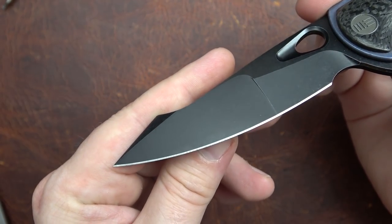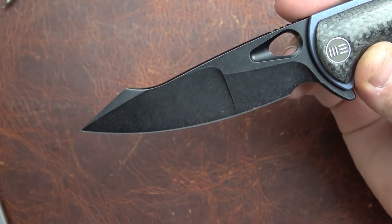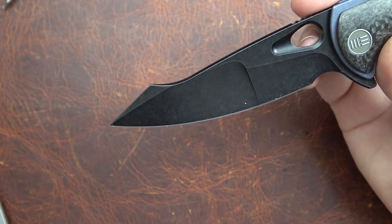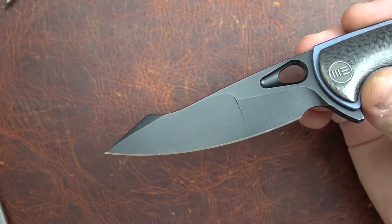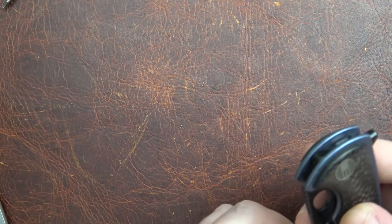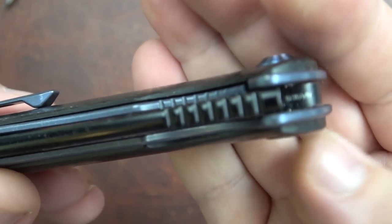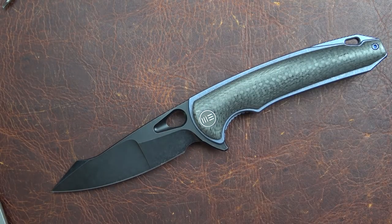We do have this 3.93 inch blade with a 3.48 inch cutting length because of our finger choil and sharpening choil. We have a compound flat grind on the harpoon-shaped blade. This is not a hollow grind in one spot and a flat grind in the other — this is two different flat grinds. If you look at the edge, we have a continuous thickness of the edge. They've done a really good job of that. And the blade is made of S35VN steel.